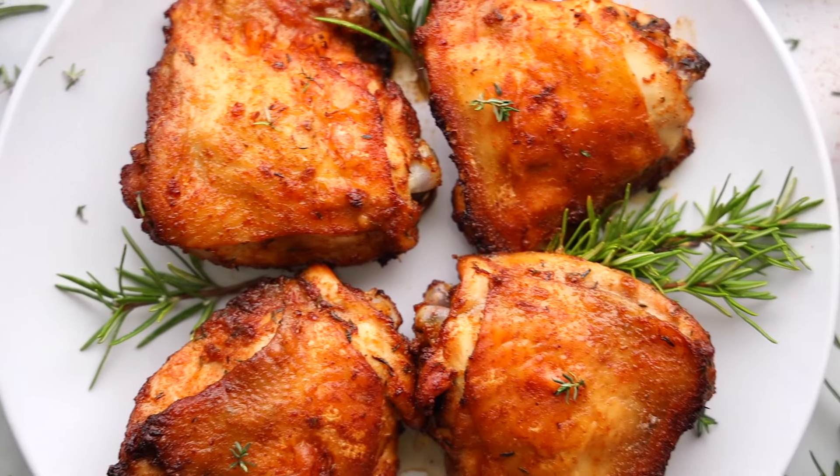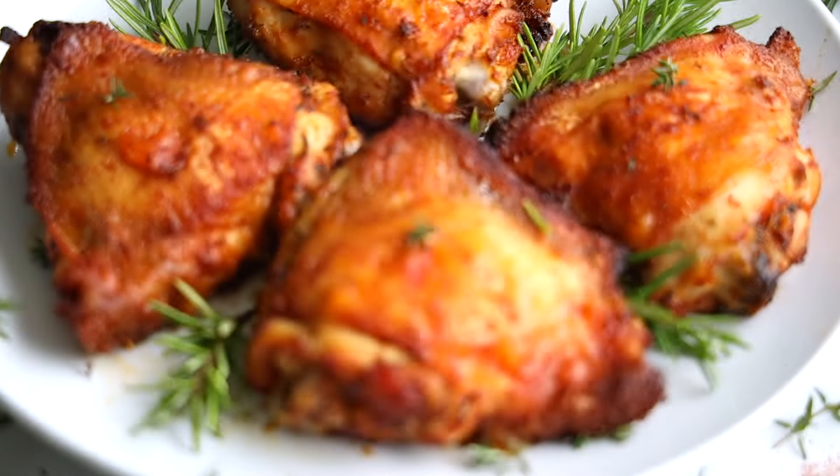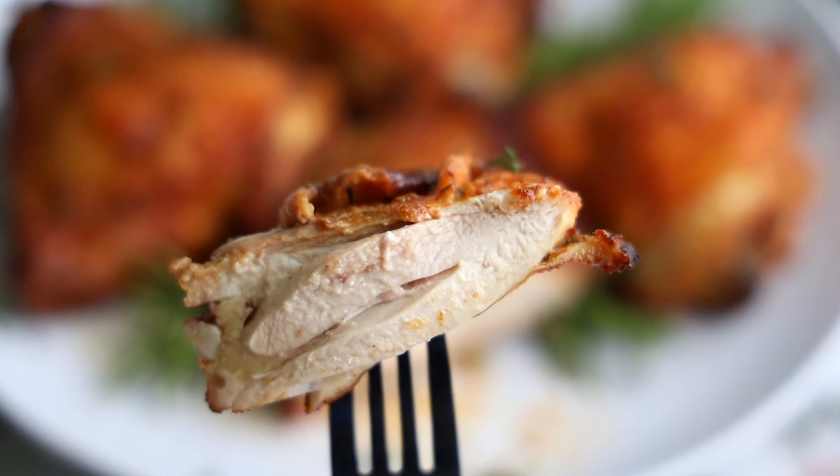Let me show you how to make air fryer chicken in less than 25 minutes! Hey everyone, I'm Dina from simplyhomecooked.com and today I'm gonna show you just how easy it is to make this incredible chicken in the air fryer. I'm talking golden crispy skin and then juicy tender insides. This chicken recipe might just become your new go-to on busy weeknights. It is incredible! All right, let me show you how to make it.